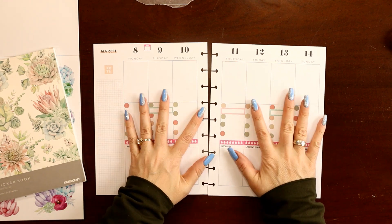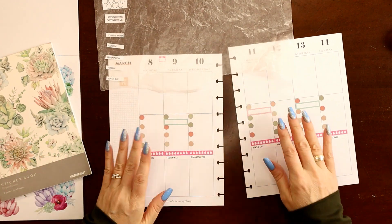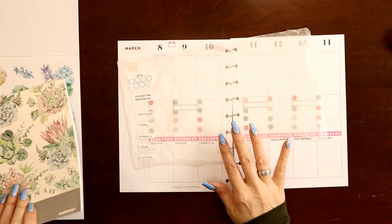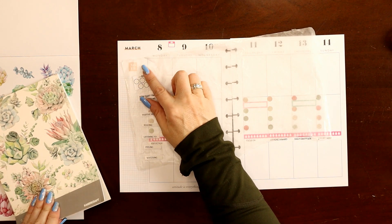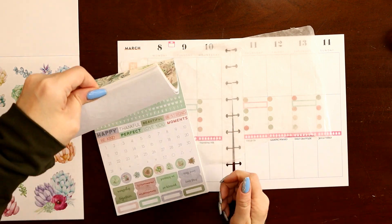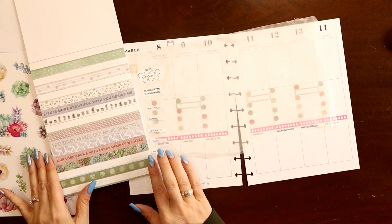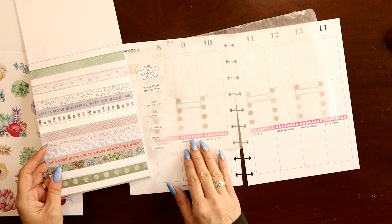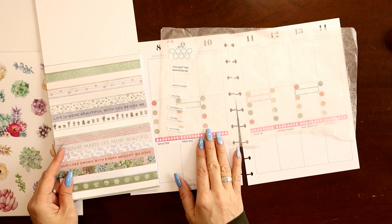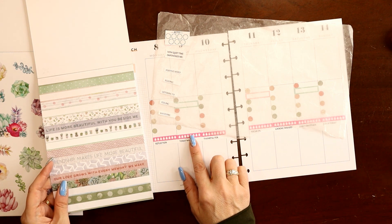Here's what we've got so far — a bunch of functional stuff. Next I want to look for some words, some quotes. I like to look for a positive word, a feeling word, a weekend banner, something for above 'keto,' and any washi tape sticker strips for the bottom. I've got 'Our love grows with every memory we make' — the pink isn't matching that well, but I think I can live with it.